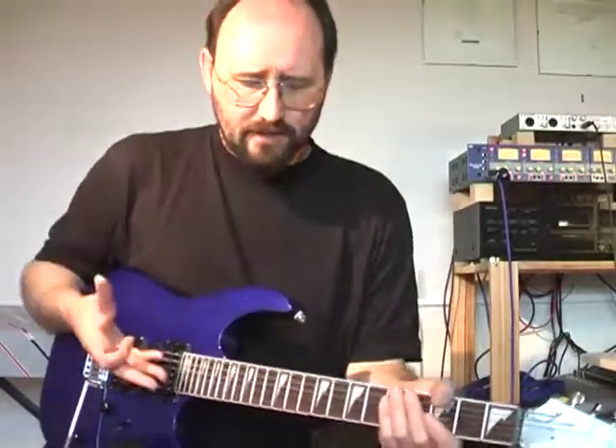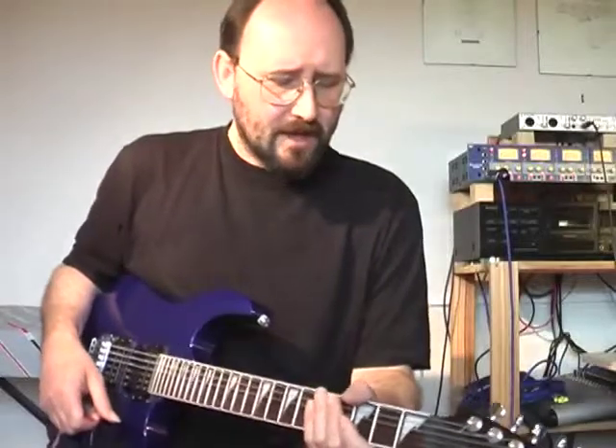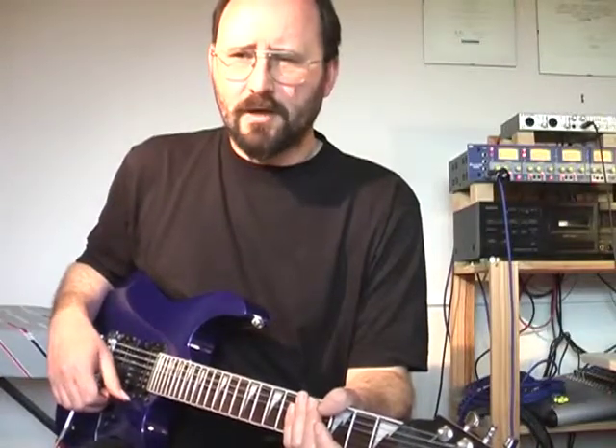Coming back to the solo again, you might have noticed I put some digital delay on, just to give it an extra sort of full quality, and I stuck a little bit on the end just for a kind of cheeky farewell to the piece.